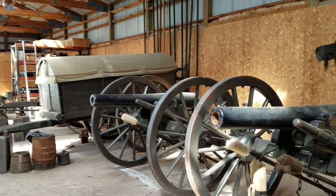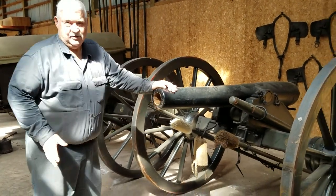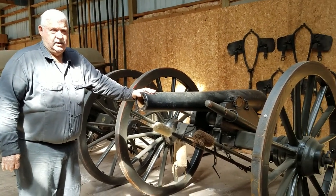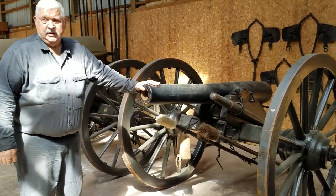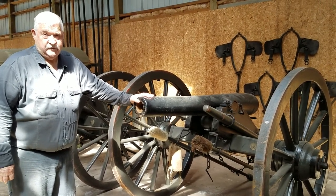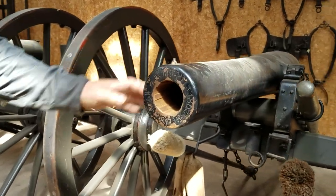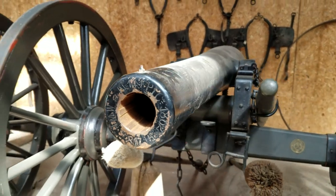I'd like to say something about these two ordnance rifles. These aren't just any ordnance rifle. This is ordnance rifle number 141, and it was captured in the southern end of the Shenandoah Valley by George Armstrong Custer — the youngest general we had in the Civil War. He listed it. There were four ordnance rifles in the group of guns he captured from the Confederates, and this was number 141. That's in the official records.